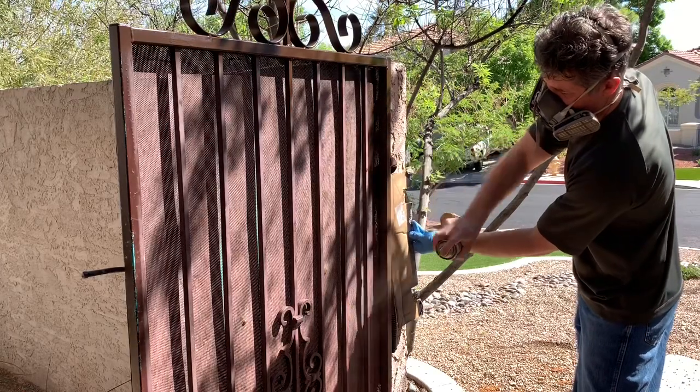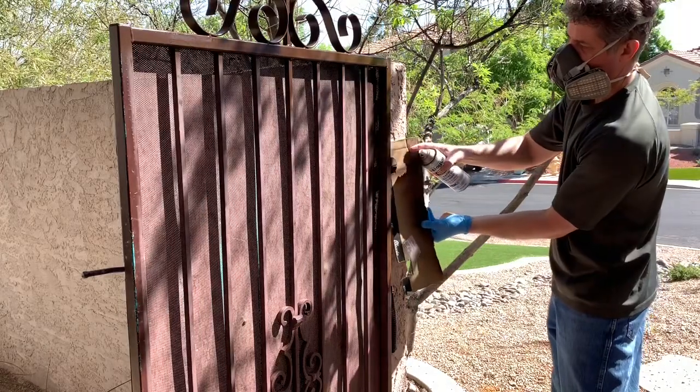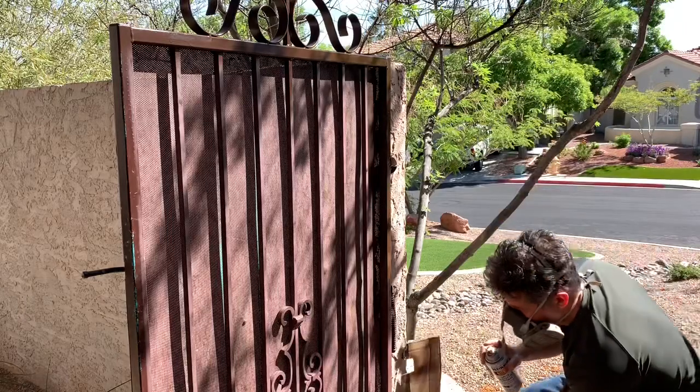By the way, I cut small notches in that cardboard just so it fits perfectly over the hinges on that gate, so that I could spray the hinges and no paint would get on the wall.